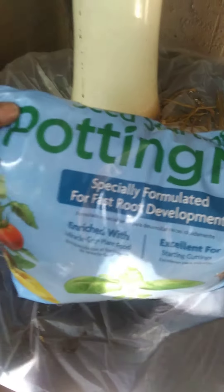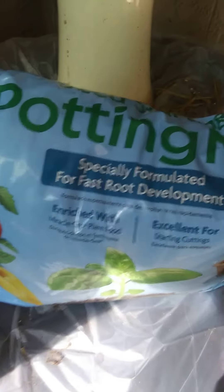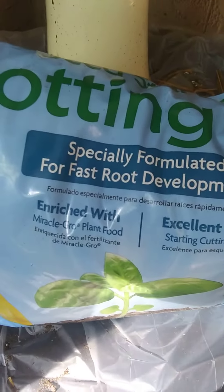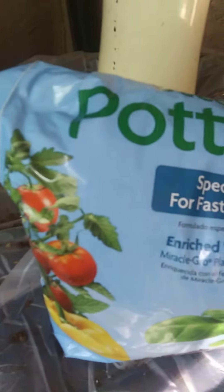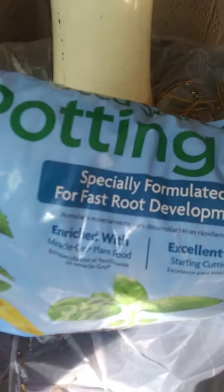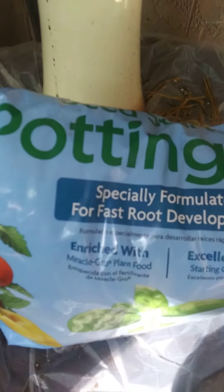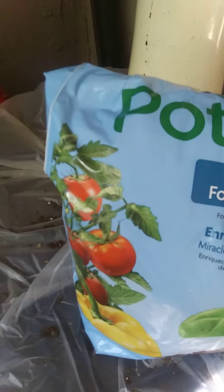Alright you guys, I'll show you the progress as they grow and maybe you can try it out yourself. Nothing special needed — just get a couple of pots, some dirt, and some seeds, and start planting. Alright guys, have a great day, bye!